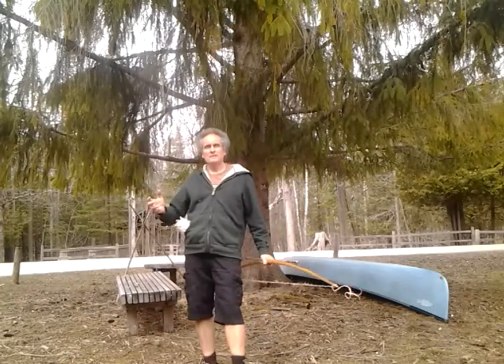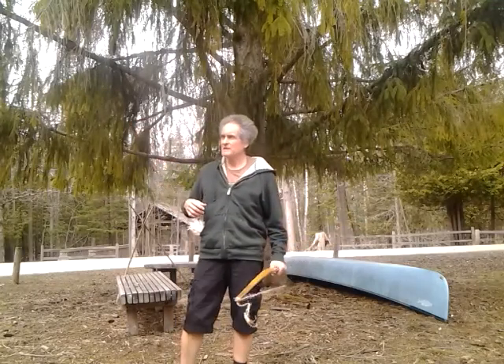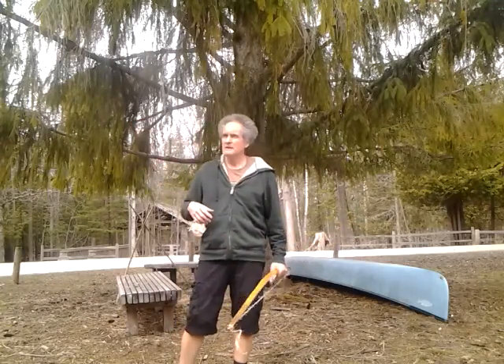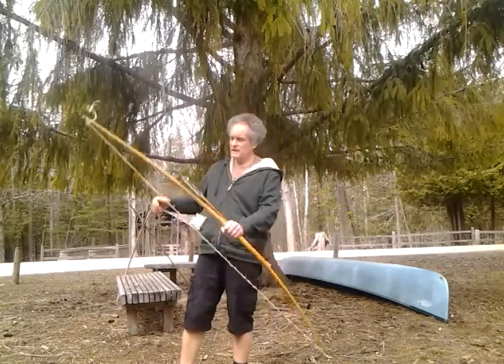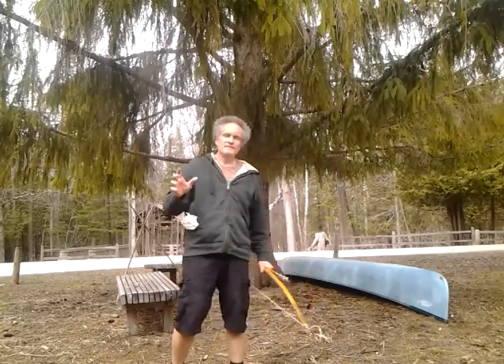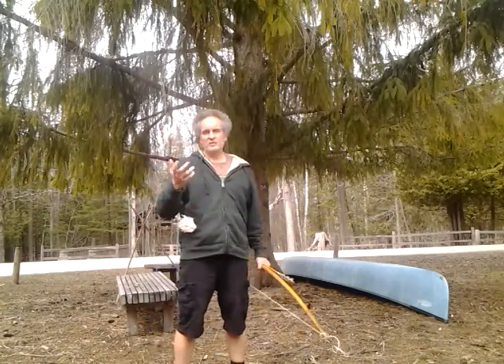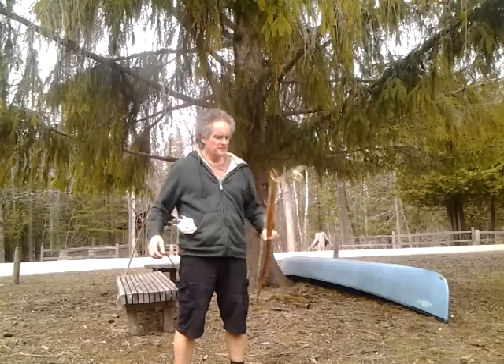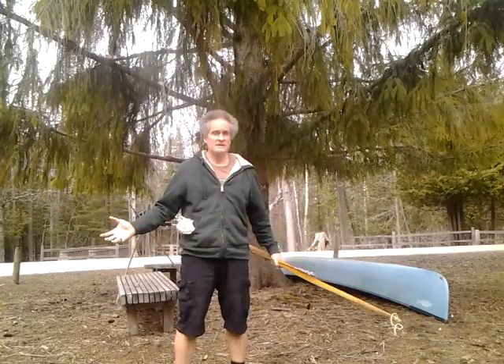No matter what kind of vehicle you want to pull logs through the woods with, or just enjoy exploring, or whether or not you believe the earth is this way or that way, it doesn't matter. Really, in the greater scheme of things, everyone has the right to believe the way they want to believe. What does matter is that you've found a primitive archery site.